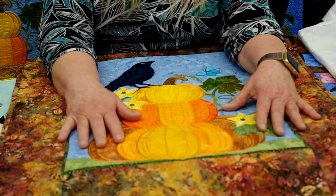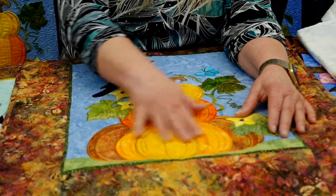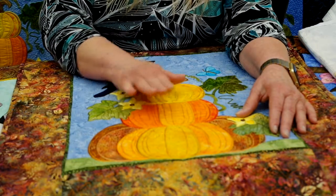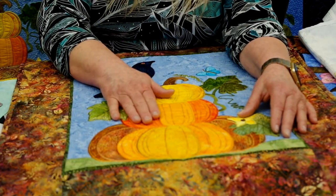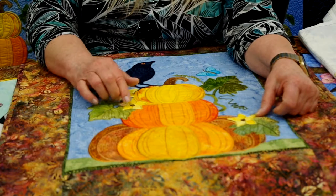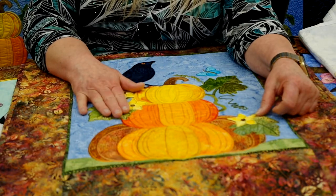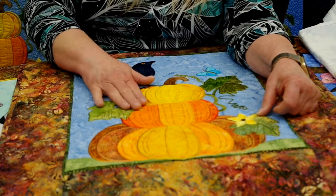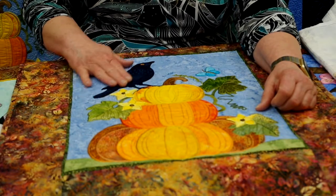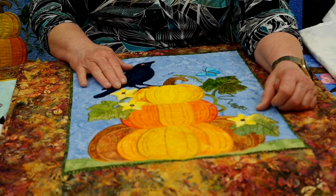The design I want to cover is the October pumpkin stack. As you can see, it's got these lovely three different pumpkins that use different fabrics for each section. I actually did use a variegated thread for the Trapunto stitches so there is a contrast against the Trapunto stitches and the appliqué fabric. There is also a lovely black crow where I used a midnight black fabric and a dark navy blue thread for the Trapunto stitches.